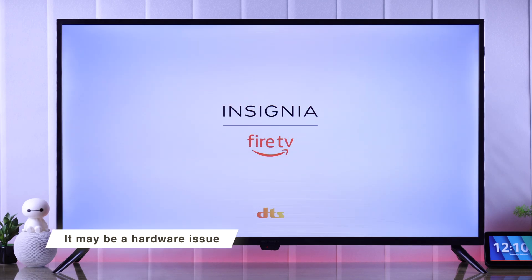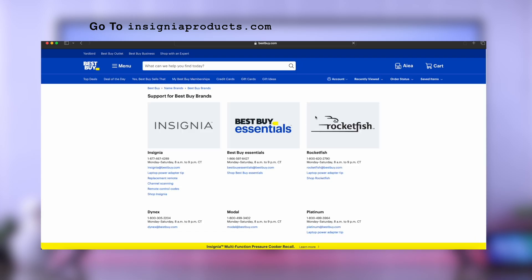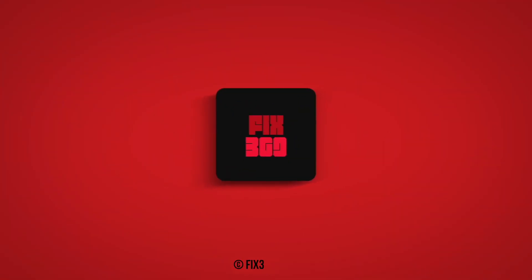Unfortunately, if resetting your TV didn't work, then this may be a more serious issue, and you should contact Insignia support by visiting insigniaproducts.com. Do leave your feedback down below, and I'll see you later.